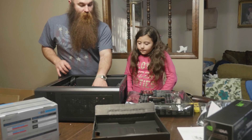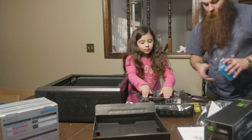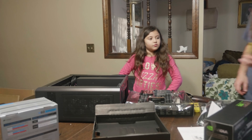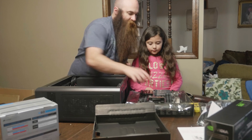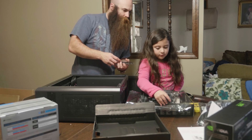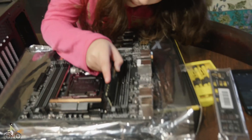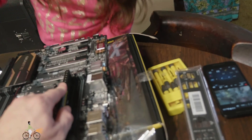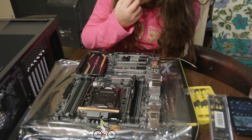Before we put this in, we should probably put the CPU in. You want to put that in first? So here's what we're going to do — push this gray one down. And now push this gray one down. Yeah, push it — push straight down on both sides. There — that one's in.